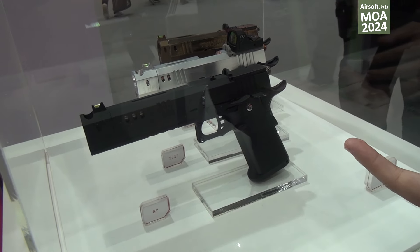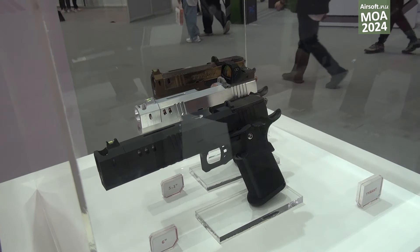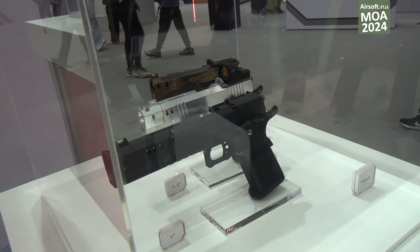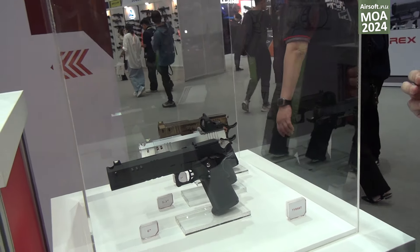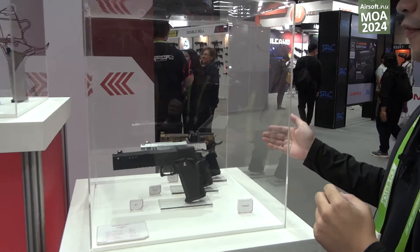The frame and the blowback housing are all made of aluminum, which makes this gun very lightweight. The blowback feeling will be very crisp, and we will have three different sizes: the 4.3, the 5.1, and the 6-inch.